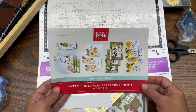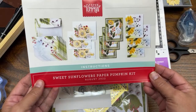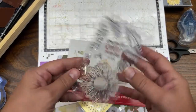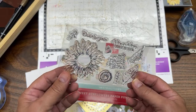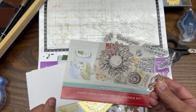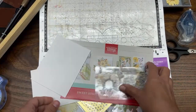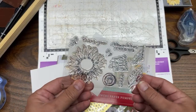Hello crafty friends, this is the Papered Chef here. Imagine my excitement when I opened up the Sweet Sunflowers Paper Pumpkin Kit. I saw these stamps and I was like, wow, these are so cool, especially this giant sunflower. I immediately wanted to cut it out with my Scan and Cut, and in today's Brother Scan and Cut Tips and Tricks tutorial, you are going to learn how to cut out stamped images. We are going to stamp one onto a piece of basic white and cut it out directly.